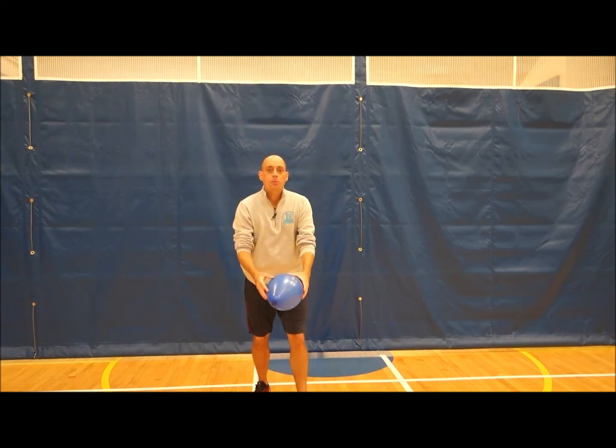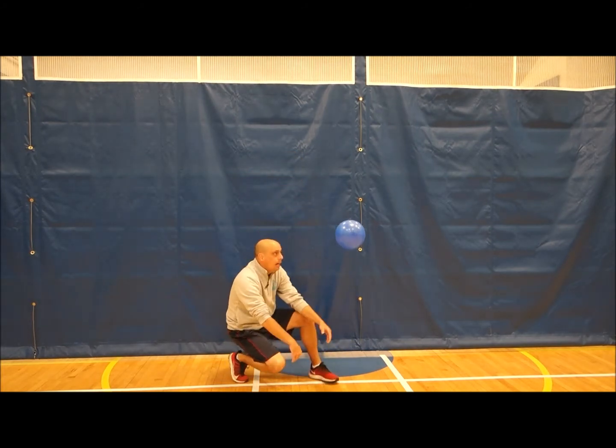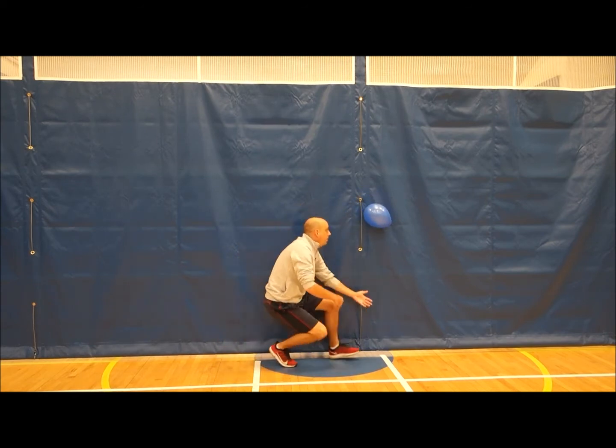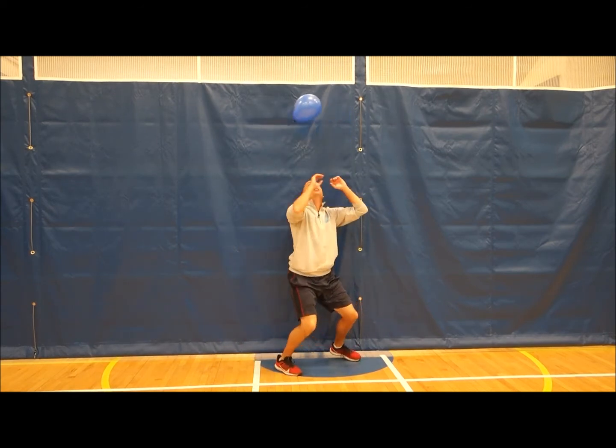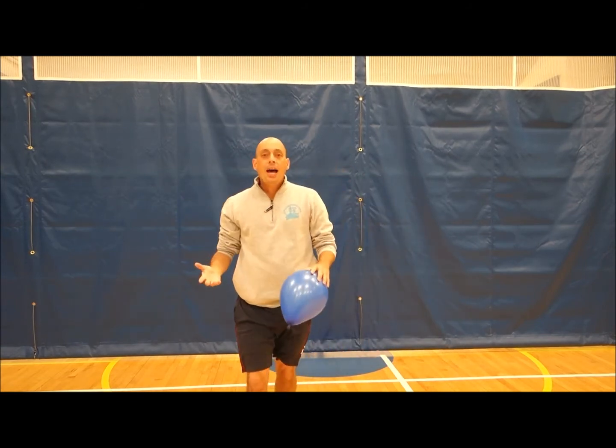Once you've got the hang of it, see how many times you can do it while you're down low near the ground. How low can you let it go before you hit it? Almost to the ground — wait for it to come down, almost to the ground.